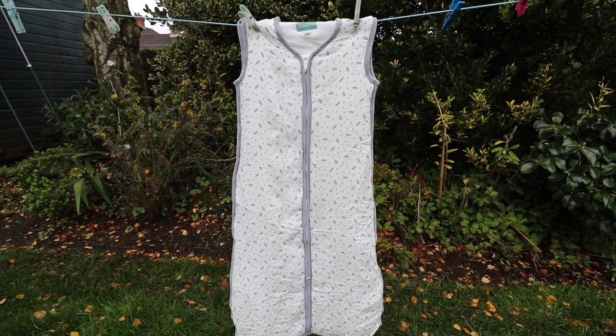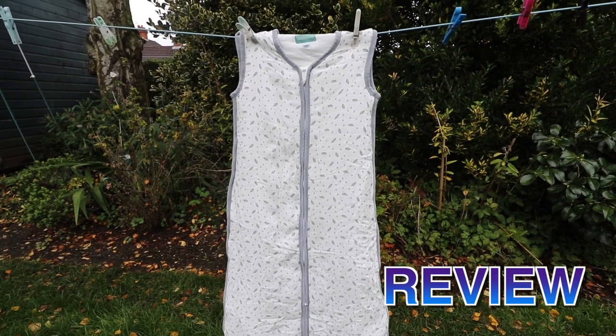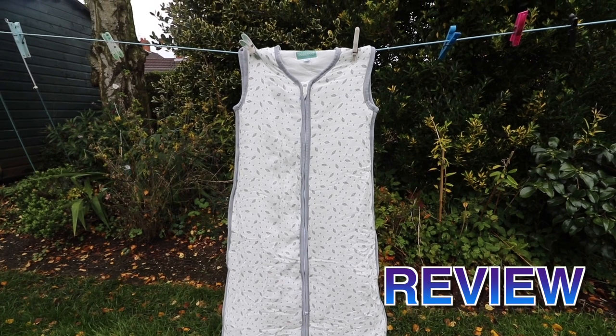Hi everyone, welcome back to my channel. I'm Anna and in this video I'm going to be reviewing the Mollis & Co. 2.5 Tog Winter Baby Sleeping Bag.